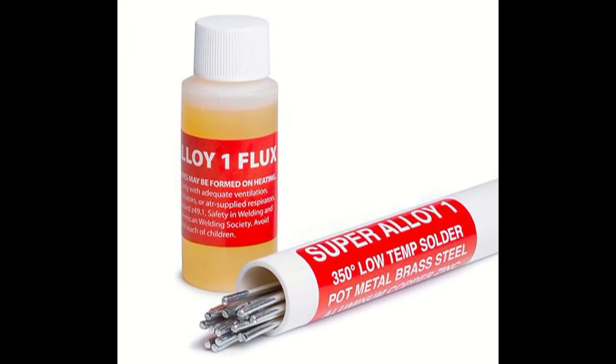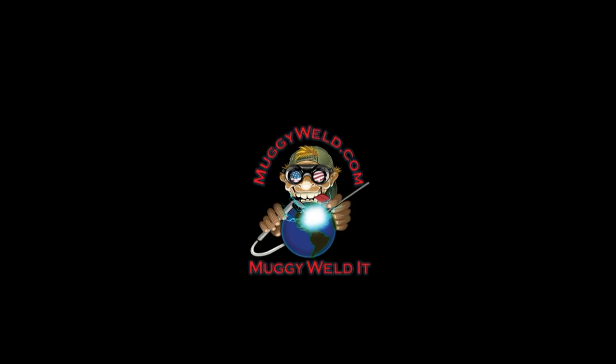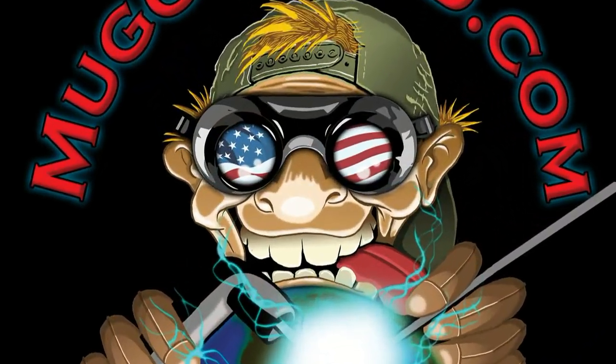Sometimes you can't find the part, and sometimes they don't make the part, and sometimes you've got to get the Super LA 1 and Muggy Weld it.